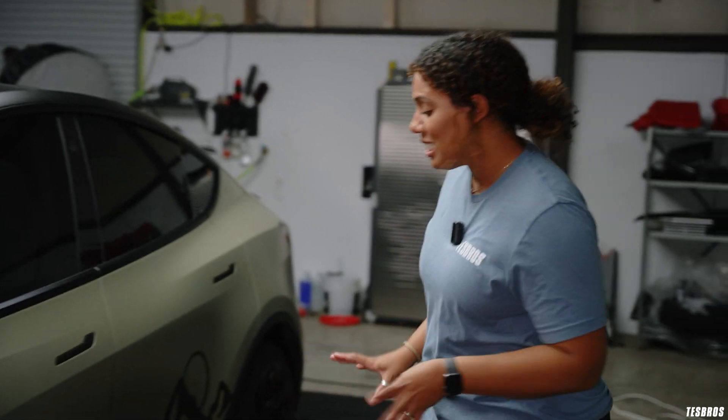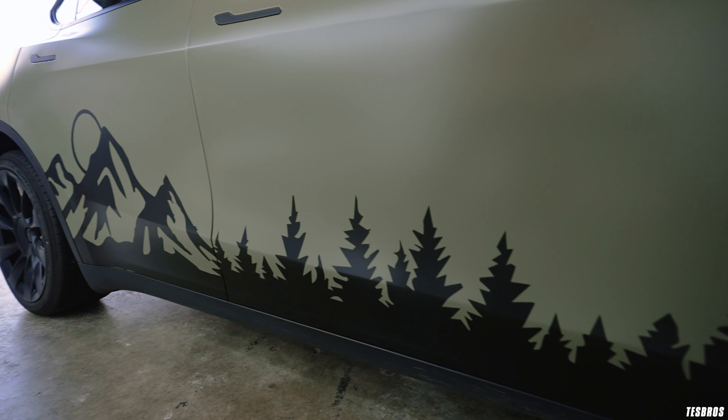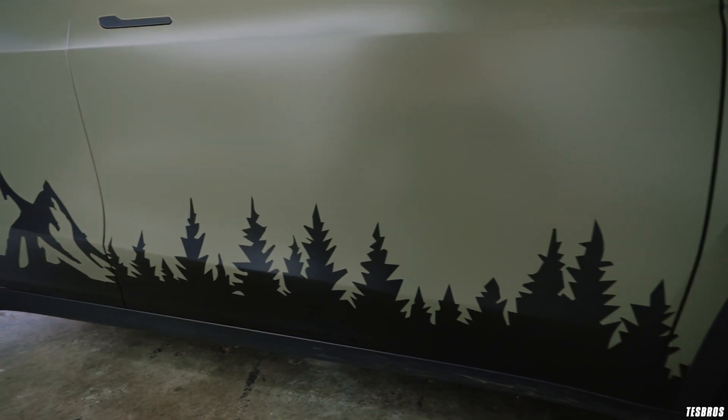Here we have the mountain scene — I really love this, it might be my favorite part. I designed it myself and then G cut it for me and they applied it with transfer paper. I think it looks sick.